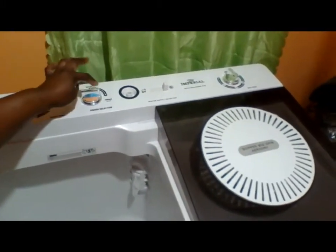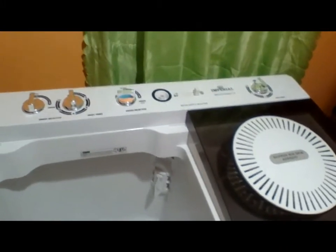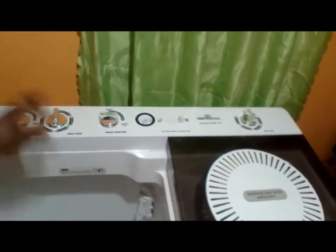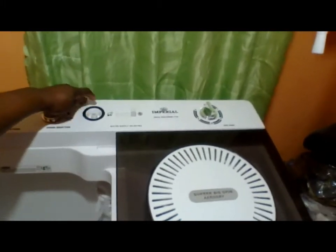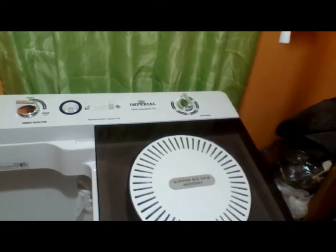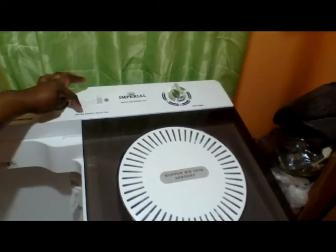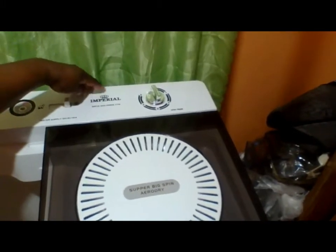I keep it on drain because sometimes the water is not fully drained and it's best to keep it on drain so it continues draining. This is where you connect the water hose — one end here and the other end to the pipe to get your water into the machine. Here is the water supply selector.